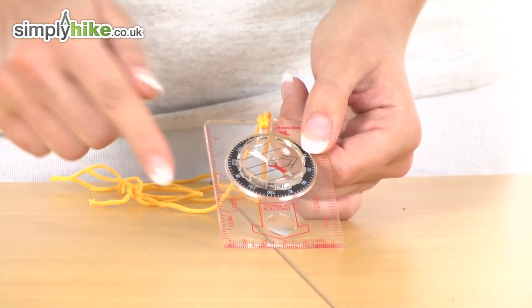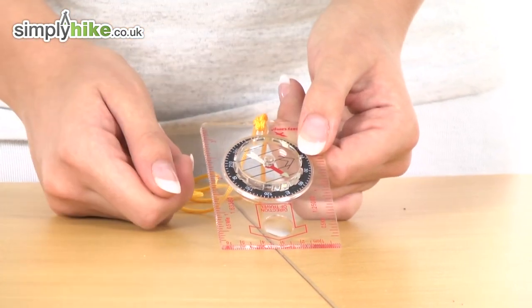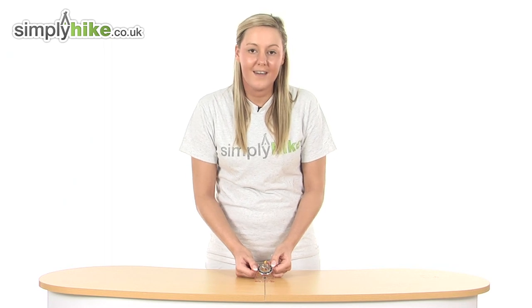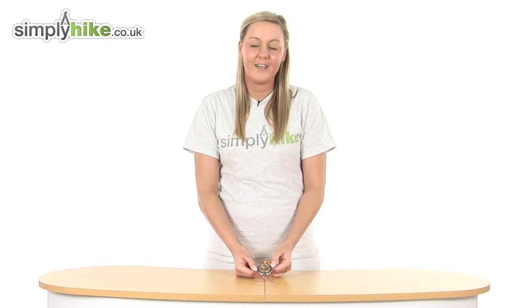It measures at 6.5 centimetres by 8.5 centimetres, so it's a really nice size. If you want to take a look, visit our website at simplyhike.co.uk.